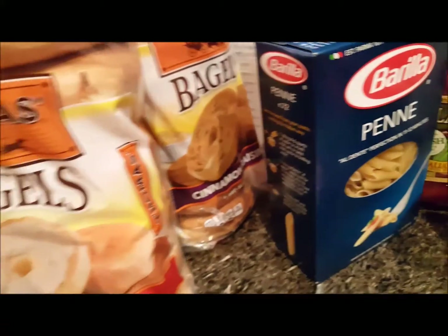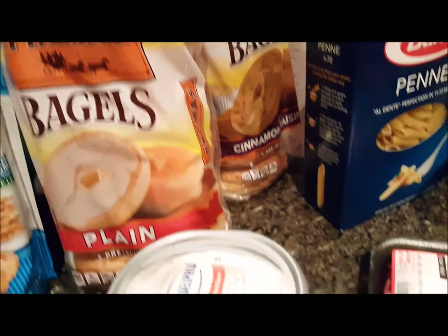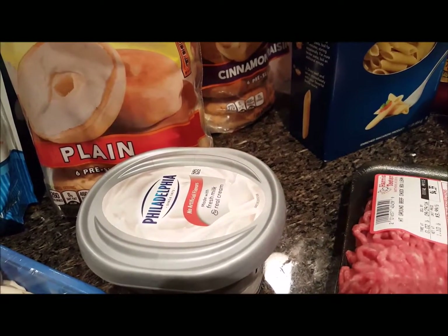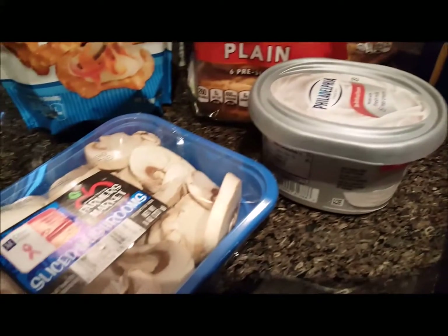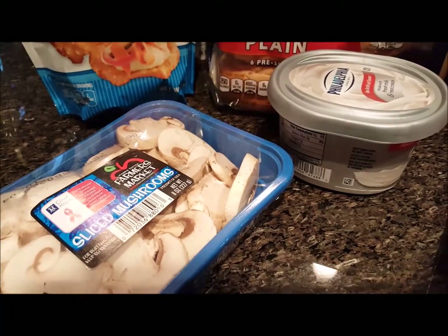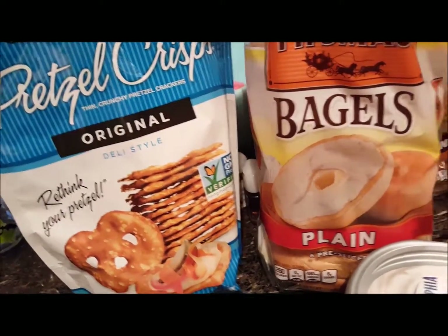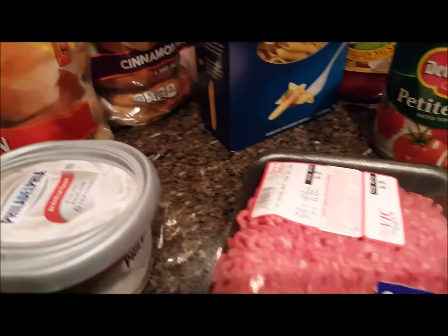Picked up bagels for breakfast — these were buy one get one free, $3.99 each. Picked up cream cheese to go with those, that was $3.49. Picked up mushrooms to add a little something to our spaghetti sauce, and pretzel chips — those were 2 for $6.